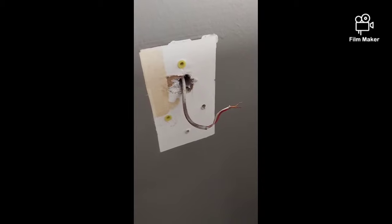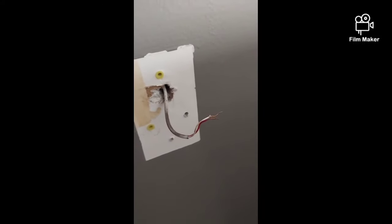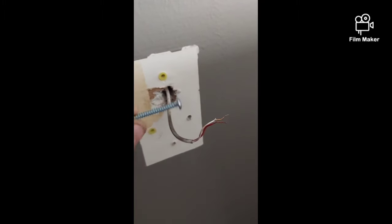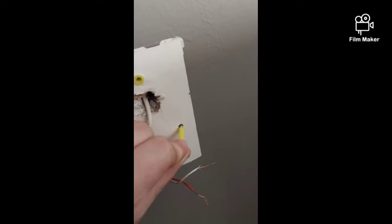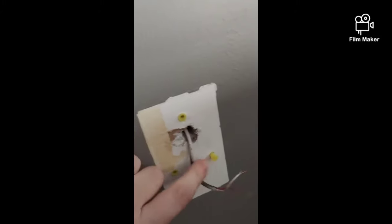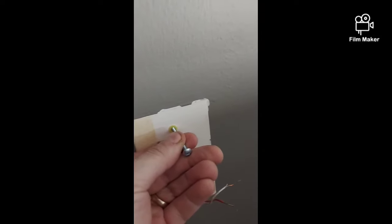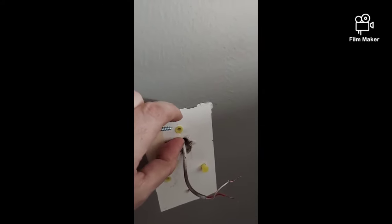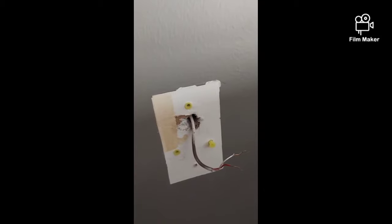For those unfamiliar with setting drywall anchors: create a small hole, then use a small hammer to tap the drywall anchor in flush. Once you put your screw in the drywall anchor and drive it in, the back end of the anchor expands and locks to the drywall — important because this drywall is honestly just half-inch sheetrock with nothing really holding anything there. The thermostat isn't super heavy, but drywall anchors help keep it nice and tight against the wall.